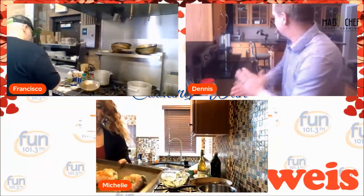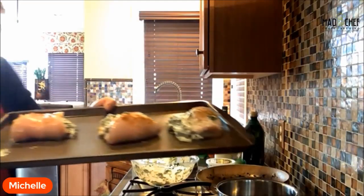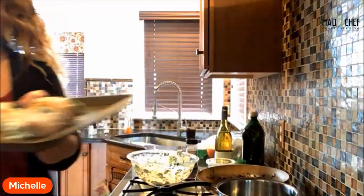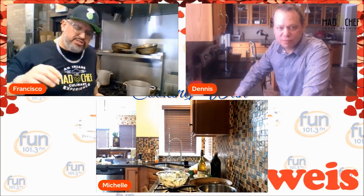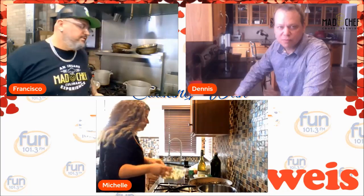Now we're onto the risotto. I like to sauté the mushrooms separately — if you sauté them in the risotto pan, it turns a gray color. By sautéing them separately they get a nice color and texture, and then we fold them in at the end, which makes it beautiful. We're going to start a sauté pan with a little bit of butter, and I'm going to use the entire container of mushrooms because I love mushrooms.